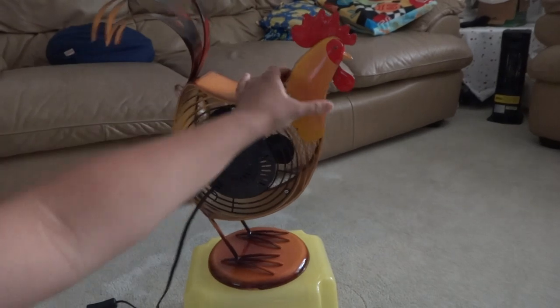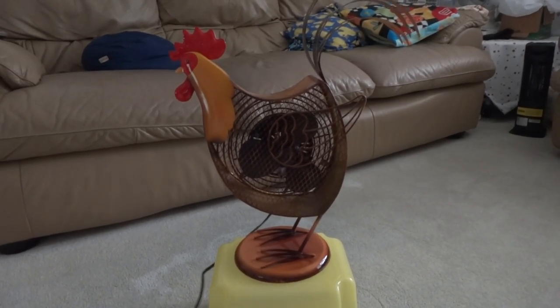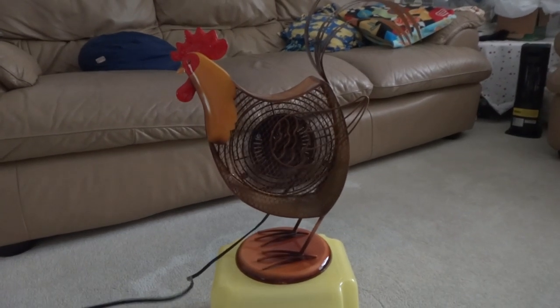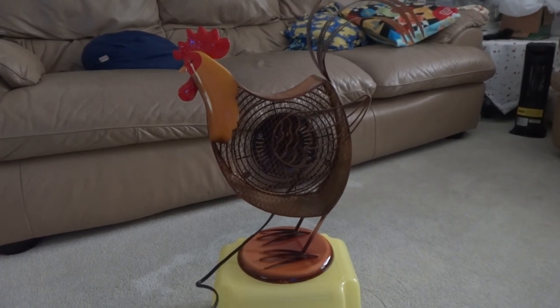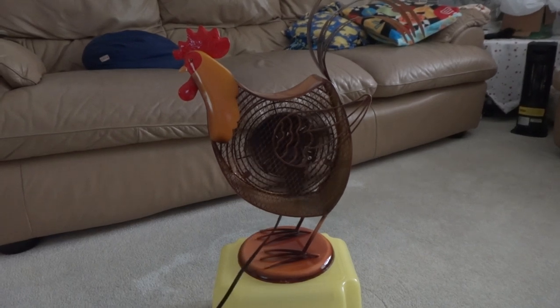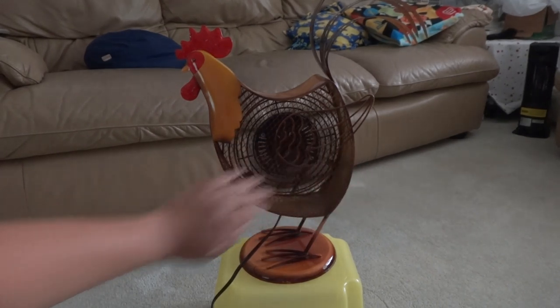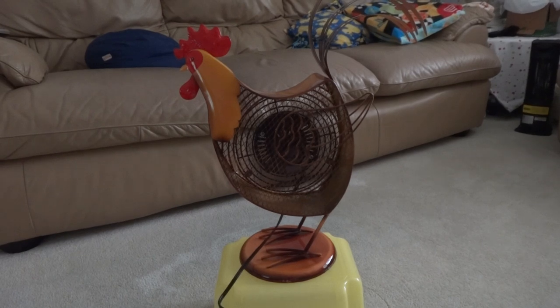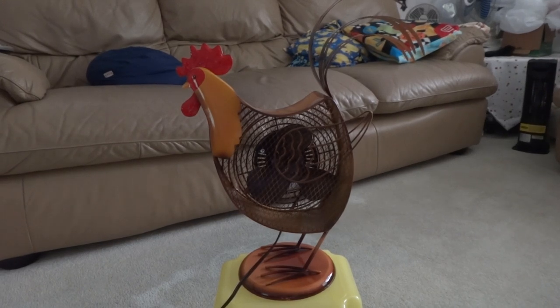Let's get this thing on. This is a very noisy fan because of that shaking tail. And that's my rooster fan.